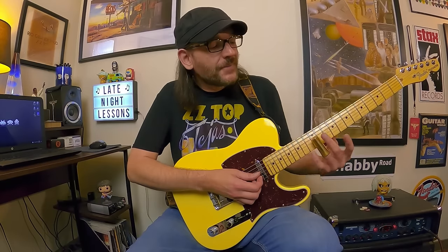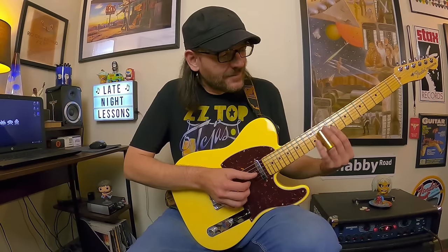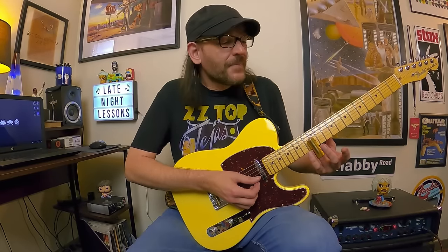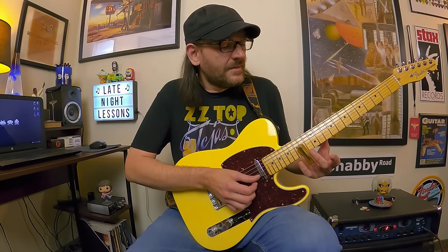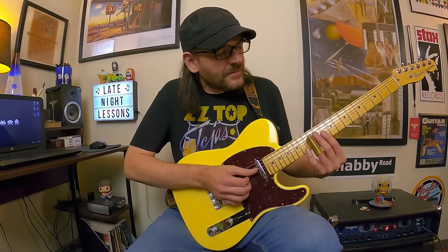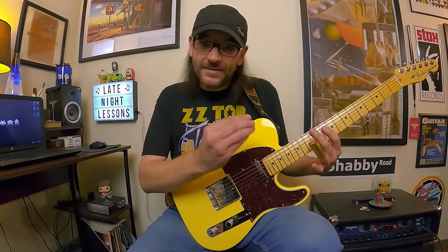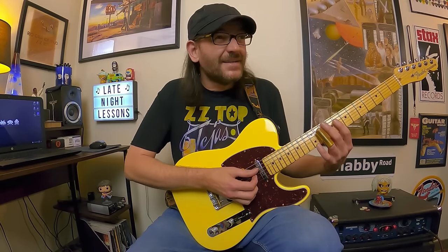Up next is another slide guitar exercise — great for tightening up muting and dampening, but also for extended movement. So far we've had a one-fret and a two-fret shift; now we'll have two two-fret shifts. On the G you slide 10 to 12, pick up the 12 on the B, pick up the 12 on the high E, slide up to 14 and back, then end with 12 on the B to the G. The important thing is muting — you want separate notes, not ringing strings.